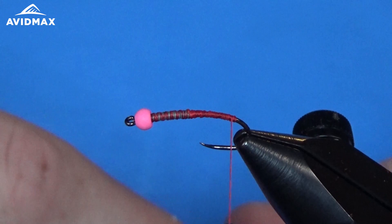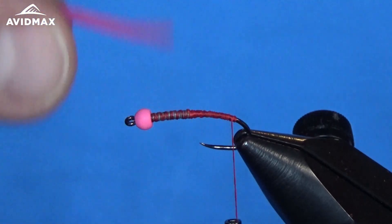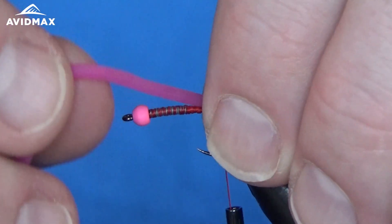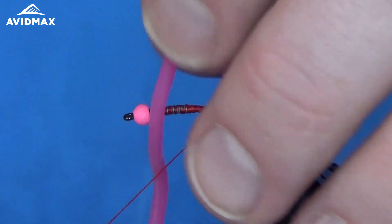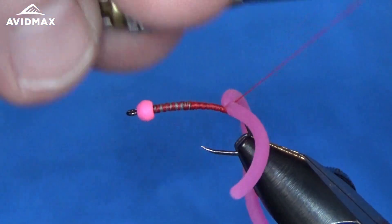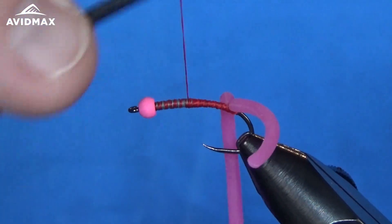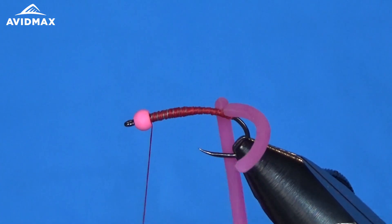Once we're at our tie-in point, we take our Castor Squirmy Wormy material and measure out how much we want sticking off the back — just a little bit past the hook shank in length. Grab it with the thread lightly, keeping it on top, and do two quick thread wraps on top, then sneak in front and one quick right behind. I don't want to pull too tight on the wraps that are in contact with the Squirmy Wormy material because you will cut through it — it's a very brittle material. So I like to do those loose wraps and then use secondary wraps around it to keep everything locked in place.